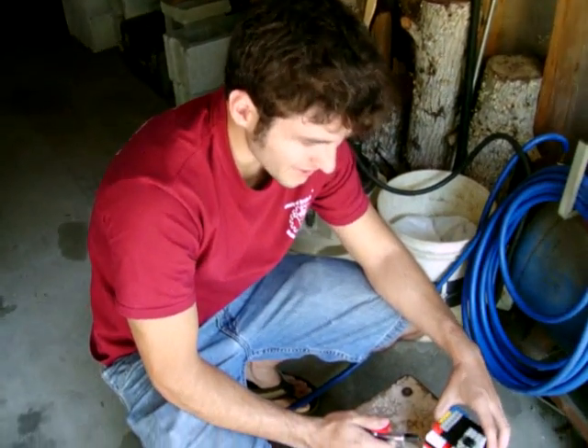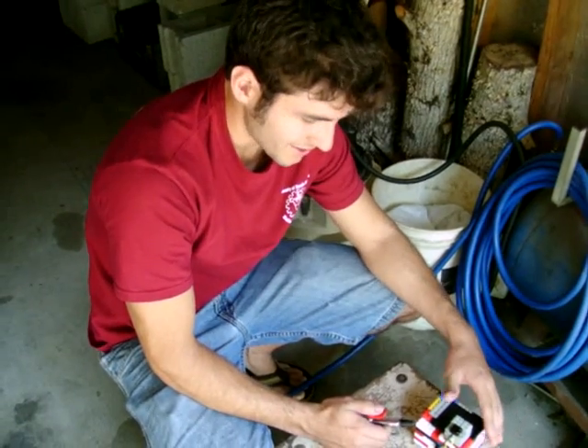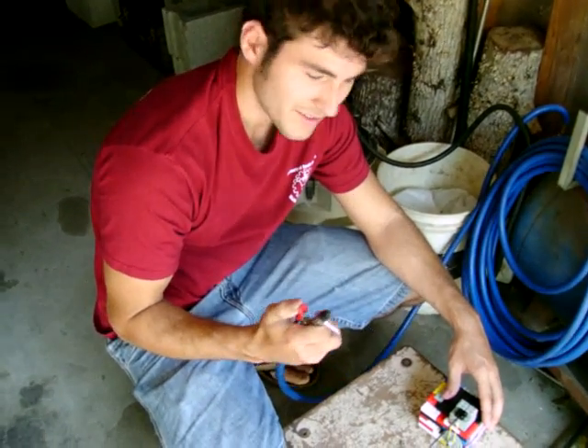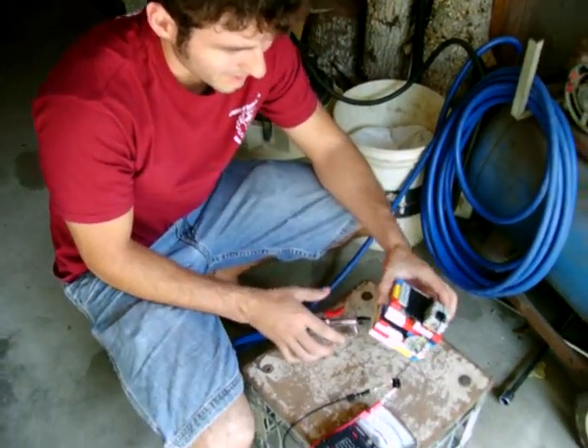Rob Hang-In here. Today we're going to be trying to generate electricity using a Lego turbine. Our turbine will be running off about 80 psi of air, a very tiny stream, into our turbine box.